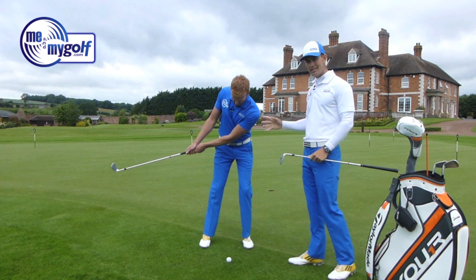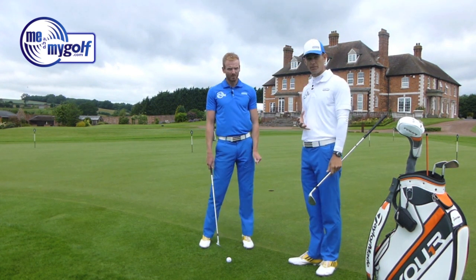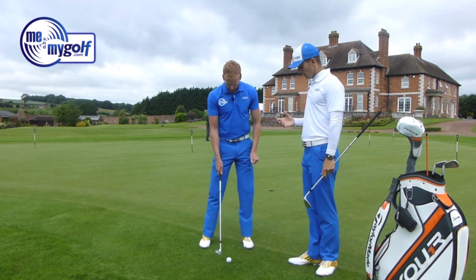A very easy way to get a very neutral setup, but it's going to make a big difference. Without a doubt.